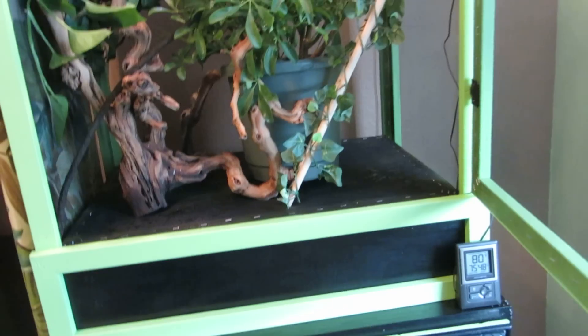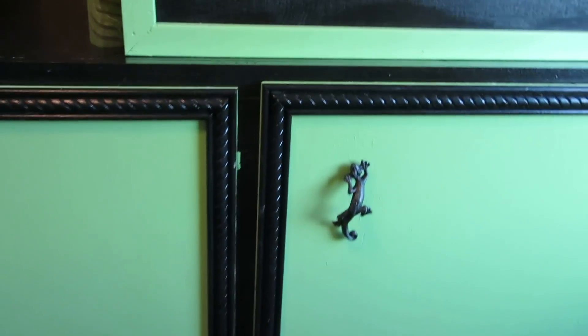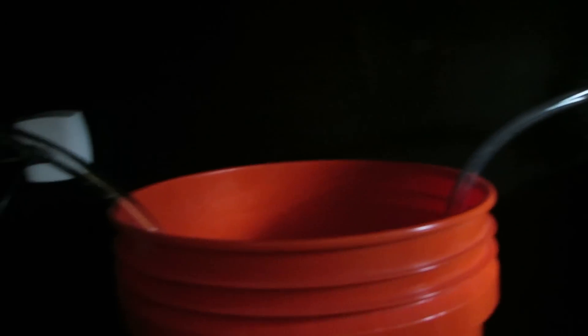The bottom of the cage covers that bucket. We're still waiting for the handles — the cabinet is six feet by two by two. But there's the cabinet. Underneath is the plumbing from the cages, the Mist King bucket and pump. Both cages' plumbing drains into one bucket in the middle. And then we've got all our electrical hooked up there.